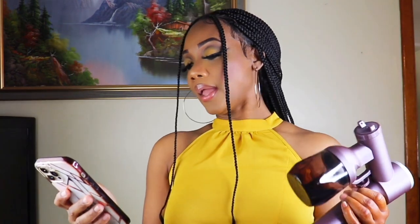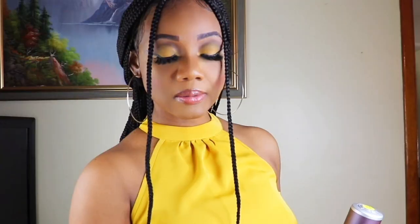The cordless and portable spray tan machine is great for home use, and it's super good to take along while you're on vacation. It's portable and convenient — no need to connect to a power supply, no hose or anything. It can be used on the entire body.